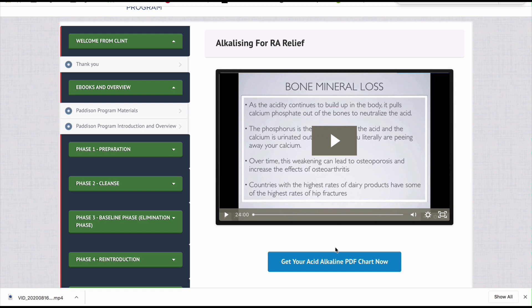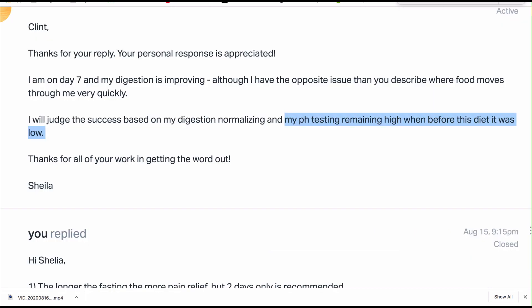If you don't have the Patterson Program, I still hope this video was useful. As I explained to Sheila, the best way to measure whether you're improving on the program is to use C-reactive protein and sed rate inflammatory marker measurements — these are blood measurements, and that's number one. Prior to that, you should also experience an increase in energy levels, because as our microbiome improves the body creates more B vitamins, and B vitamins are strongly linked to energy.